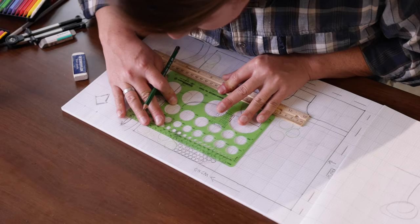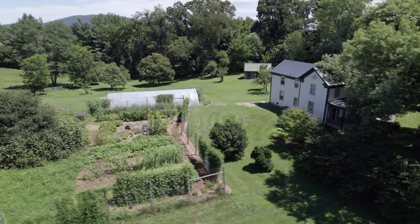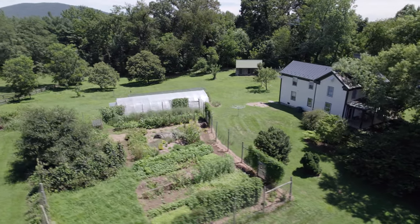With a great homestead design, you won't spend thousands on the wrong thing or waste years doing the wrong things first. Instead, you'll enjoy a layout that flows and makes sense and adds abundance to your homesteading journey.